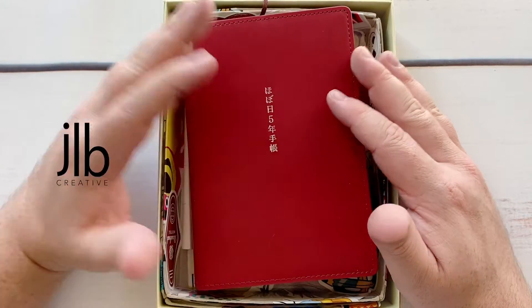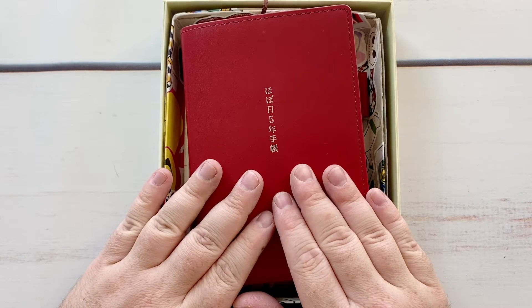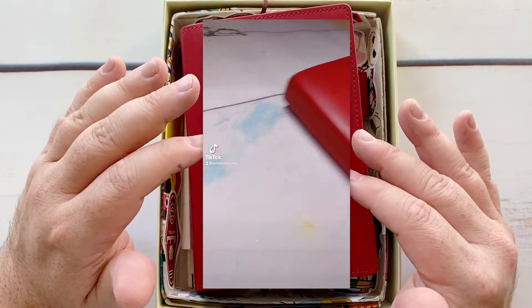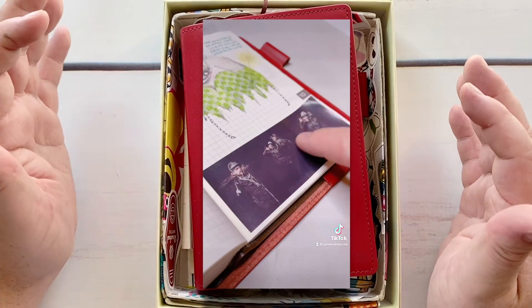G'day friends, my name is James, welcome back to my YouTube channel — welcome if you're new. Today I've got a step-by-step process video about photo stickers. I print my photos on stickers and I find it the easiest way to get them into my journal quickly and efficiently.